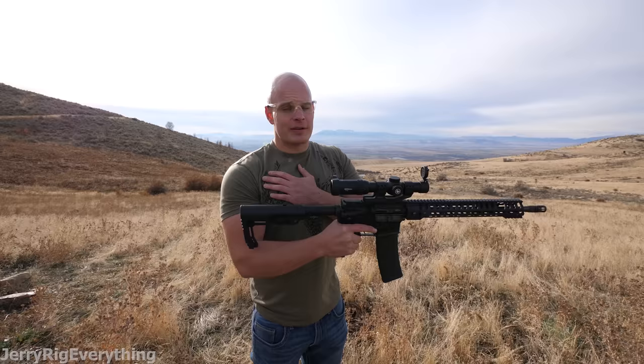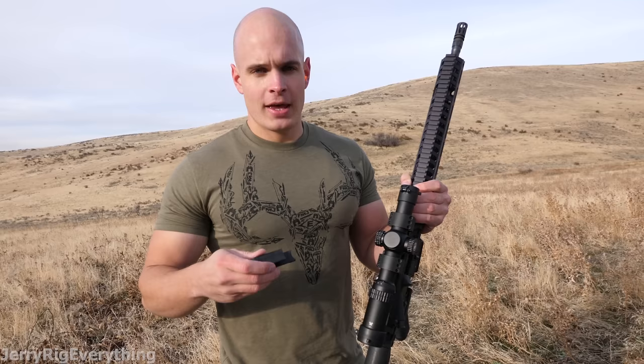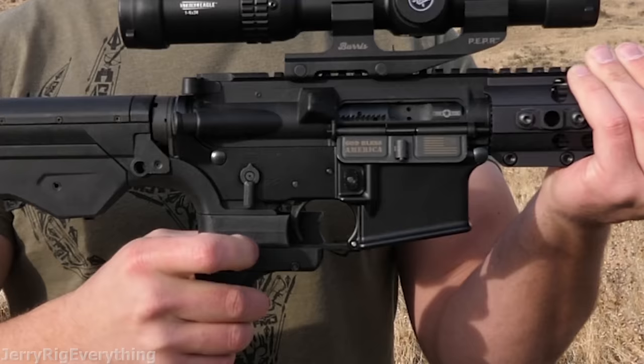Now let's install the bump stock. As a noob who's never shot with one before, we'll see if it's possible to shoot faster than with just a straight trigger. How a bump stock works is actually incredibly simple — the gun slides around inside of the stock and uses the recoil of the gun to shoot more bullets. This piece is pretty important. I'm a right-handed shooter so I use my right hand to pull the trigger. I'm going to take this piece of plastic and slide it onto the gun.